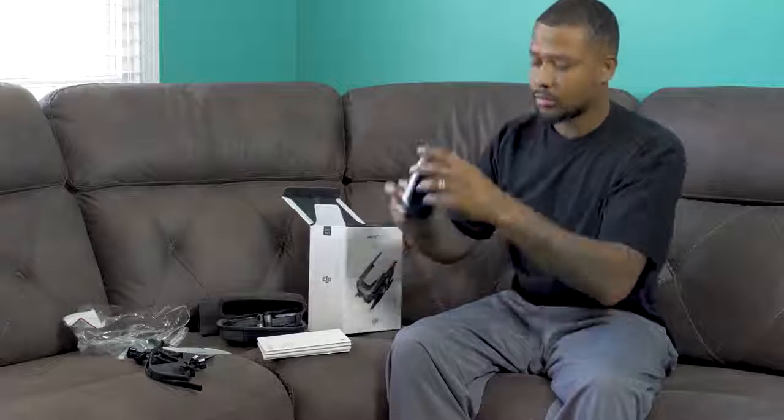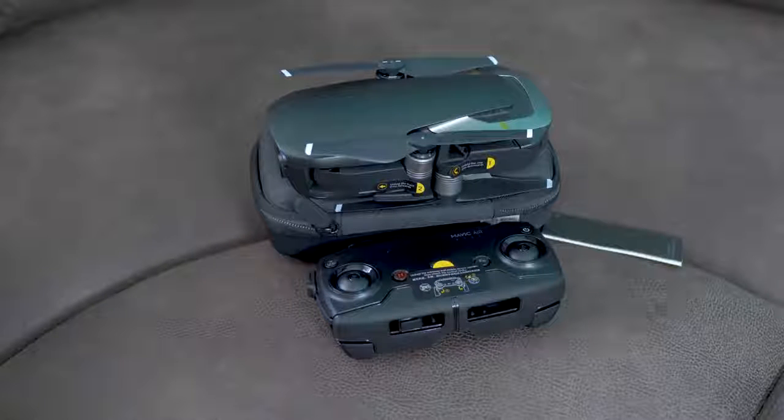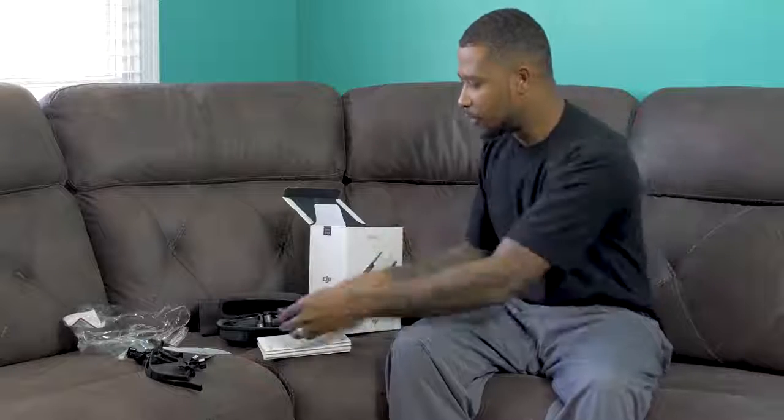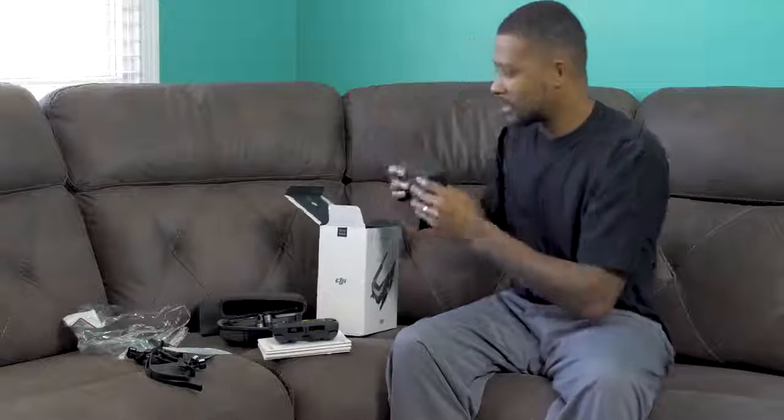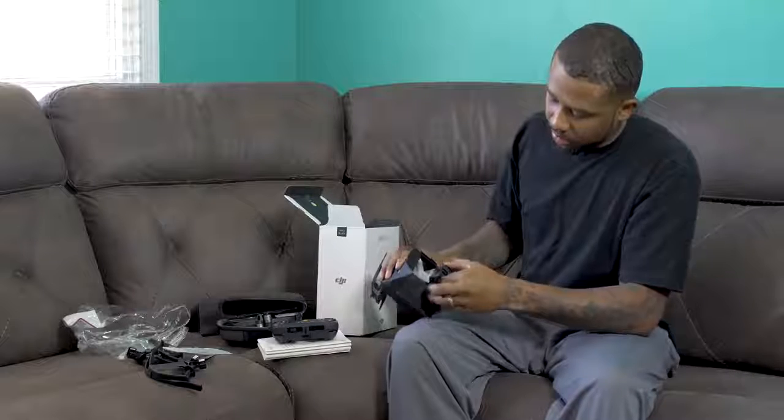The controller — nice, man. Coming from the Phantom 3 Standard, that's just beautiful. Look at the size of that. We got another small black box — looks like some type of charger. Yes, this is a charger.